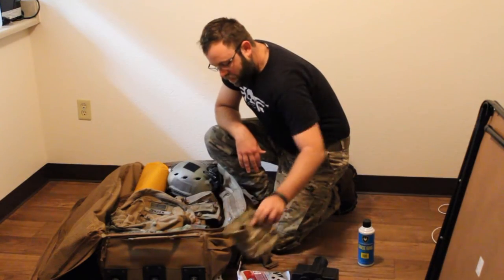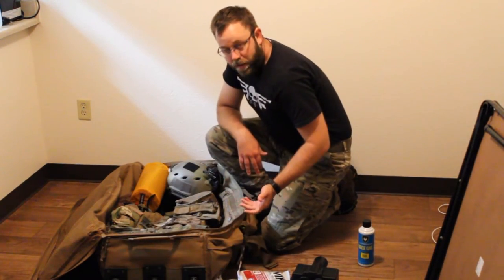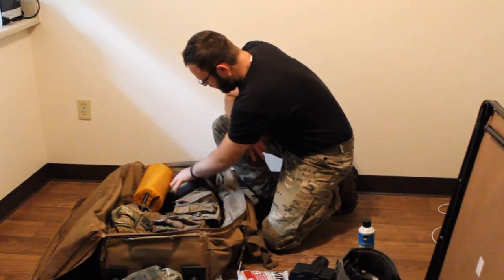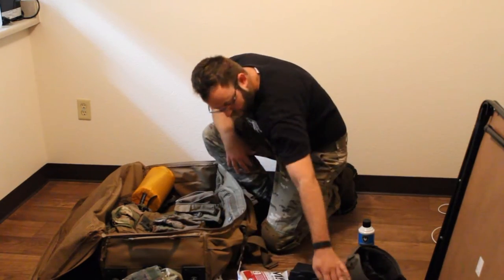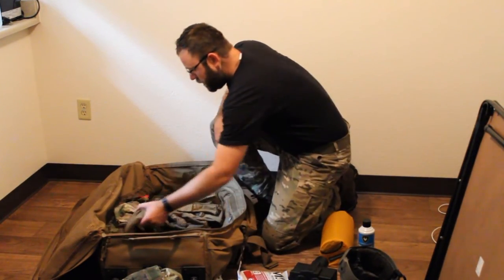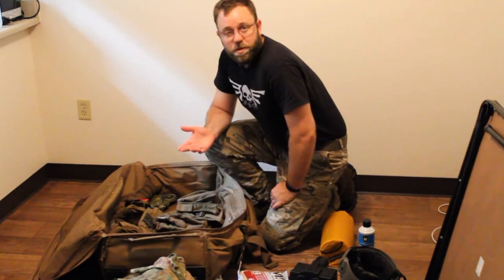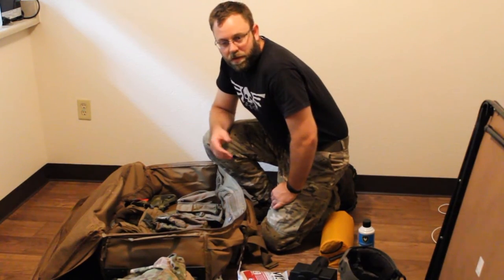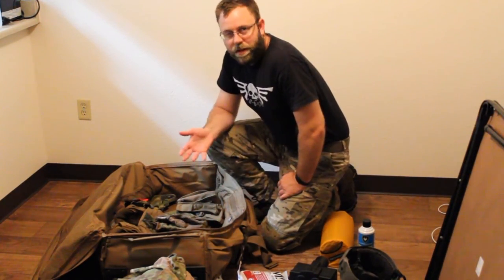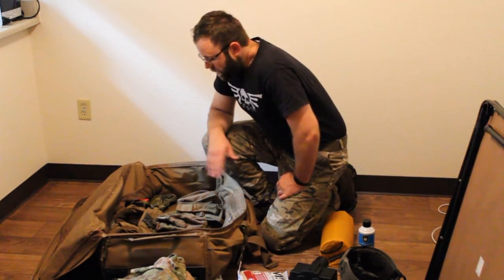If you pack a little bit heavier or you have an extremely bulky sleeve system, you might need an extra bag. I'm just showing you what a really light 48-hour event loadout looks like using a plate carrier and a helmet. Obviously, if you're using a chest rig and soft cover, your front-line gear is going to weigh a lot less and be a lot less bulky, so you could probably easily fit your 48-hour gear right into this one bag.